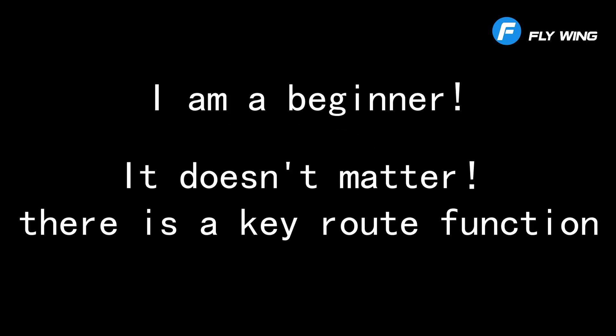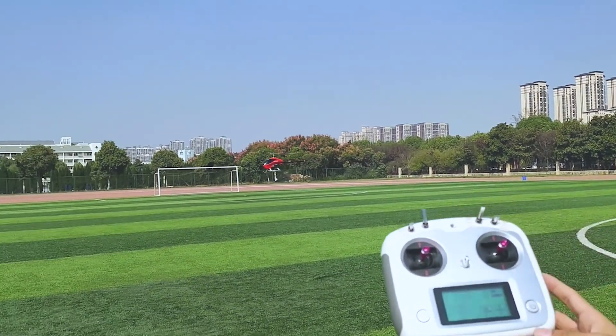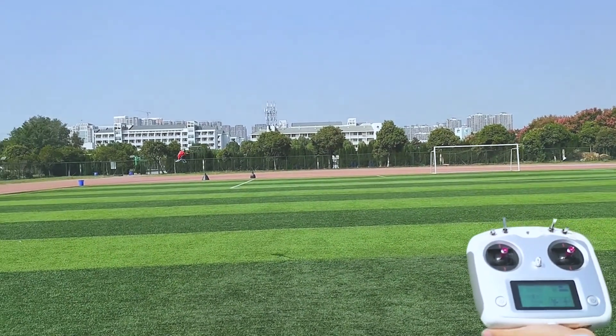I am a beginner — it doesn't matter. There is a key route function which allows you to become a flying expert in seconds. Circular routes and H-character routes can be done with one click.